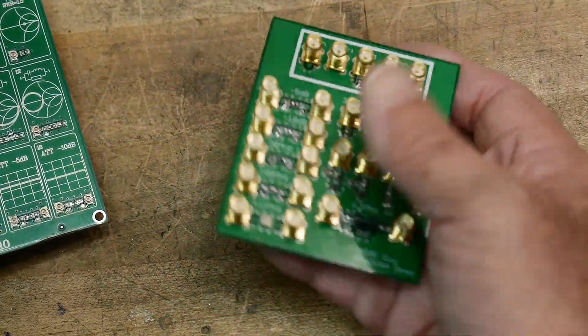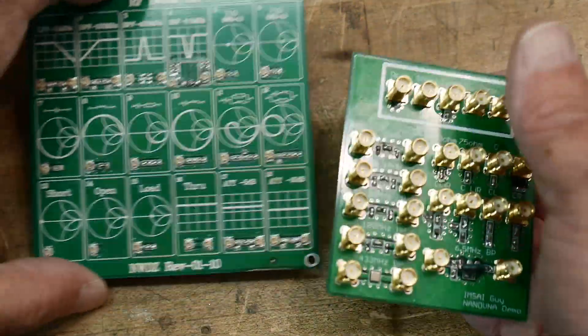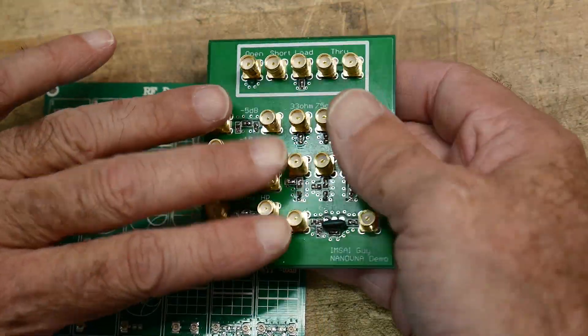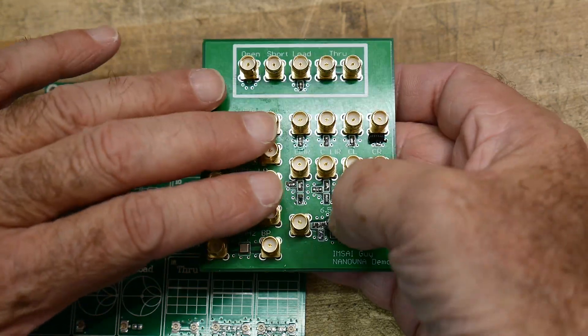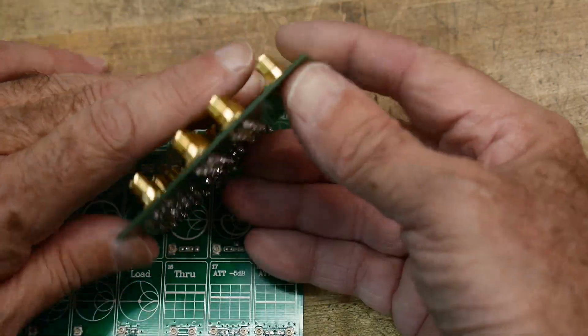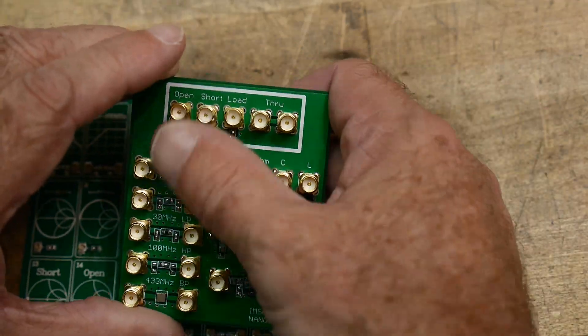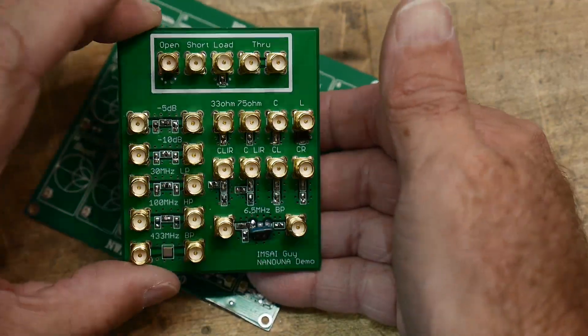It's hefty. It's got all these brass connectors on it, which is kind of cool. What I did was I removed all of these components and placed them onto here, so I didn't need to buy any components. I did need to buy these connectors, which aren't cheap — it needs 25 SMAs, so there's quite a few on there.